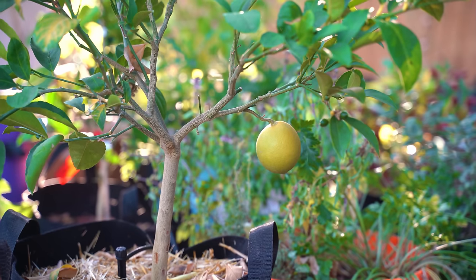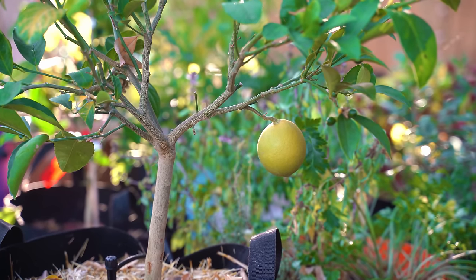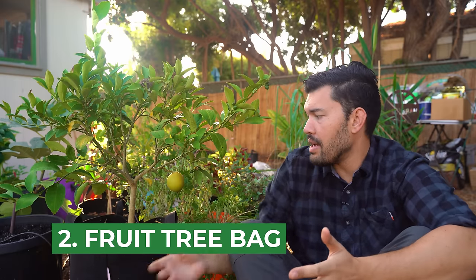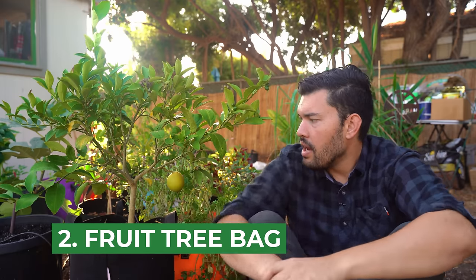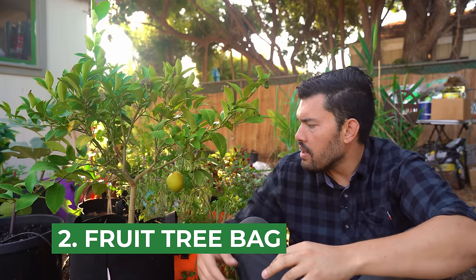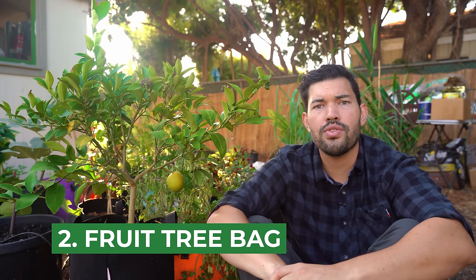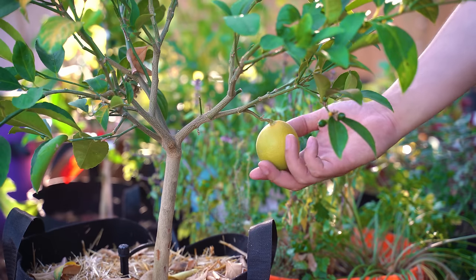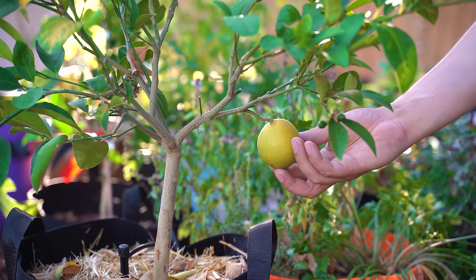You can modify your grow bags to grow pretty much whatever you want, including trees. Contrary to popular belief, you actually can grow fruit trees in containers, and specifically in grow bags. I've got this Meyer lemon here — there are some nutrient deficiency issues on the leaves I need to troubleshoot, but it grows really well. Citrus grows well because it likes drought conditions, which leads us to one of the biggest problems you may run into when growing in grow bags: too much drainage.